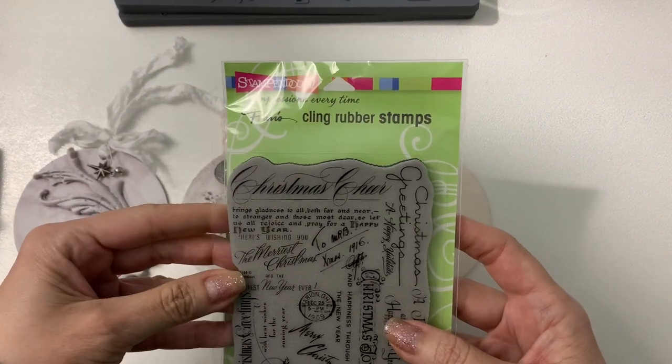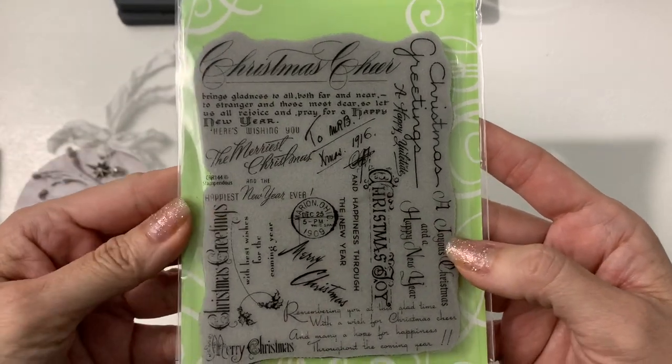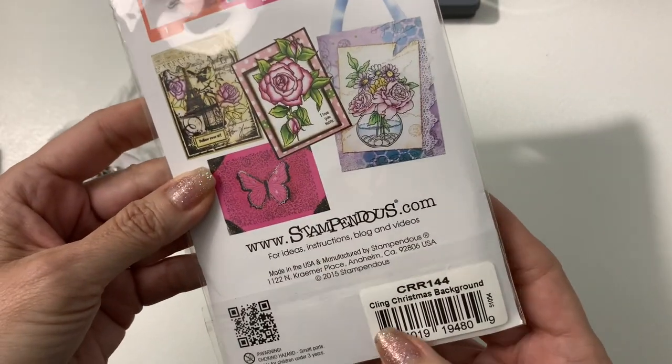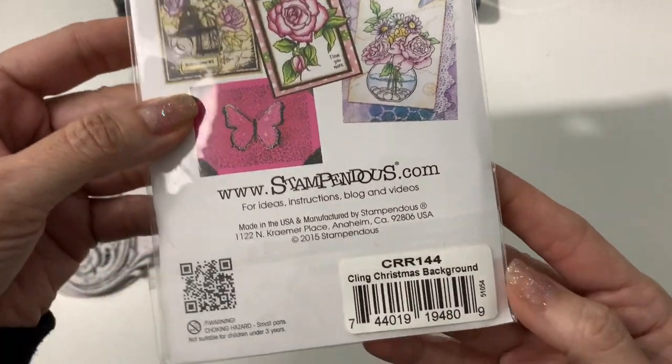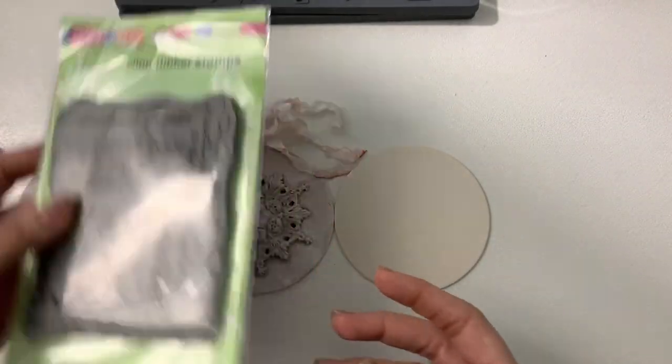I have this Stampendus stamp and it is a Christmas background stamp — really pretty. The clean Christmas background is the name of it. I'm not sure if you can still get that; I've had it for quite a while.